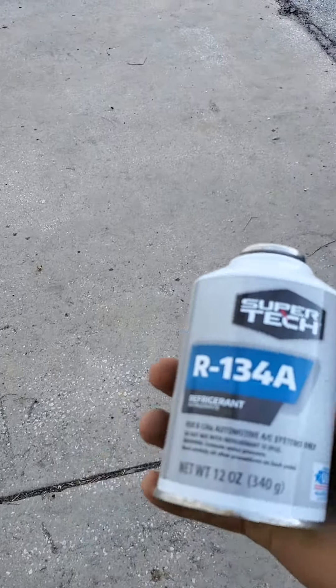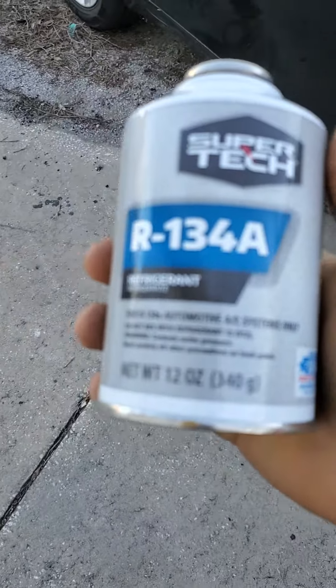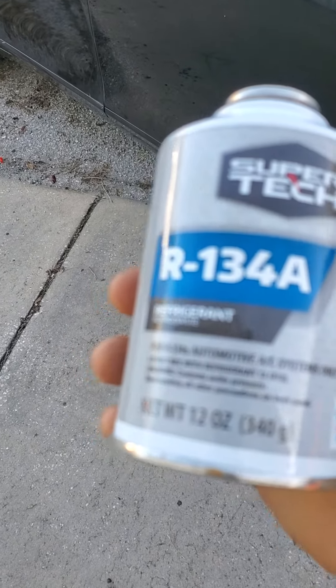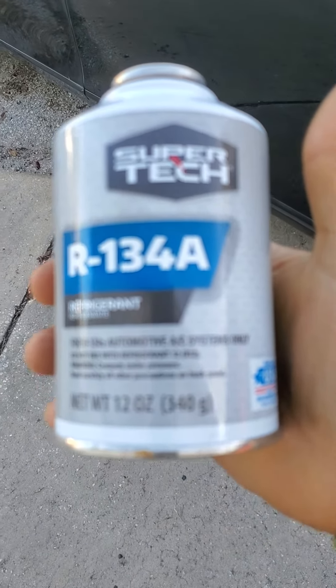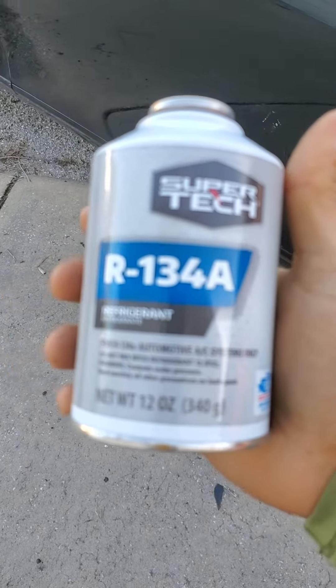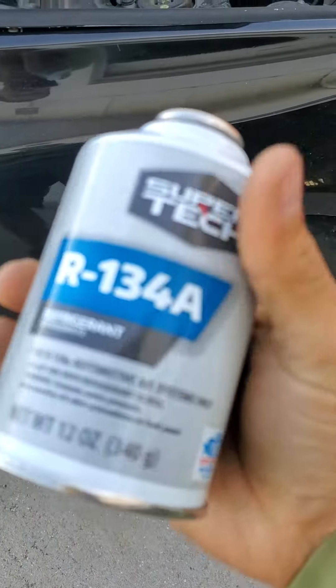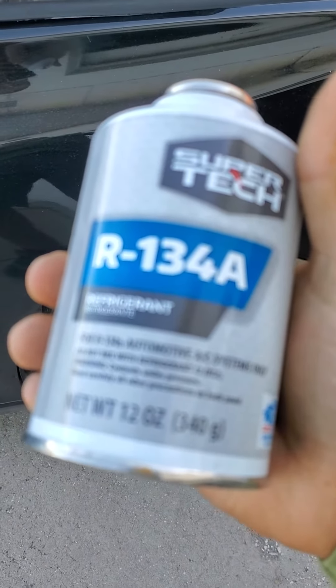After putting in the oil, I got the freon — this can right here. I got it at Walmart, very cheap, a great deal. I think it was around five dollars. Then you have to shake it, not a lot, just for a few seconds.